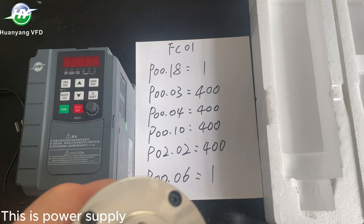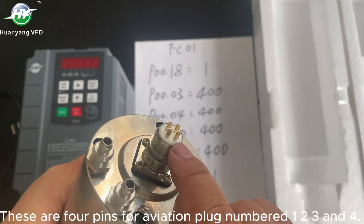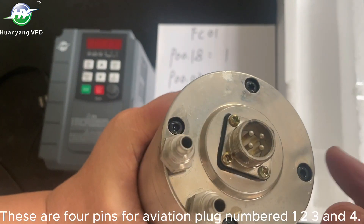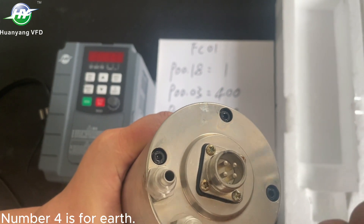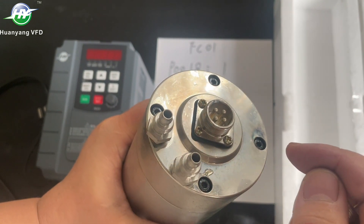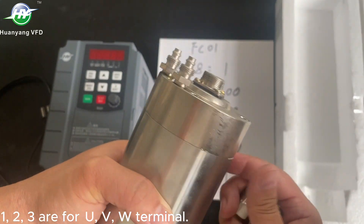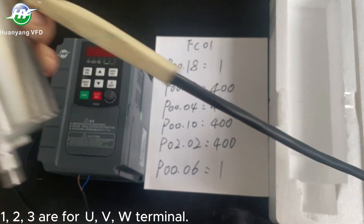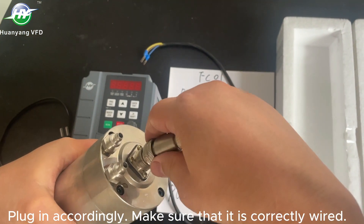This is the power supply. These are pins for the aviation plug, numbered 1 to 4. Number 4 is for earth. Pins 1, 2, 3 correspond to U, V, W terminals. Plug in accordingly and make sure it is correctly wired.